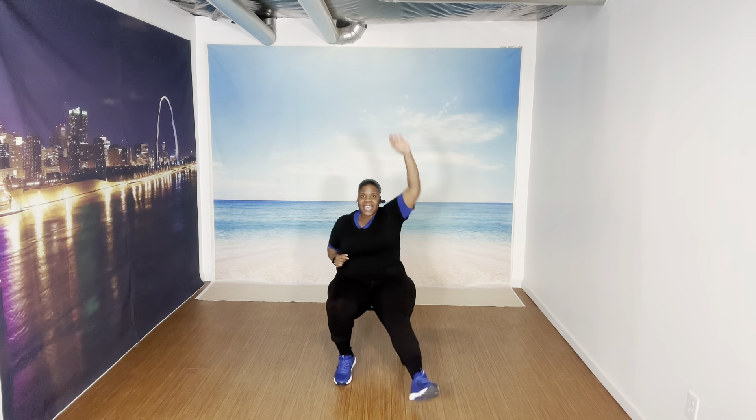March. March. Give me eight more marches — eight, seven, six, five, four, three. Legs forward at your arm — eight, seven, six, five, come on, four, three, two, one.